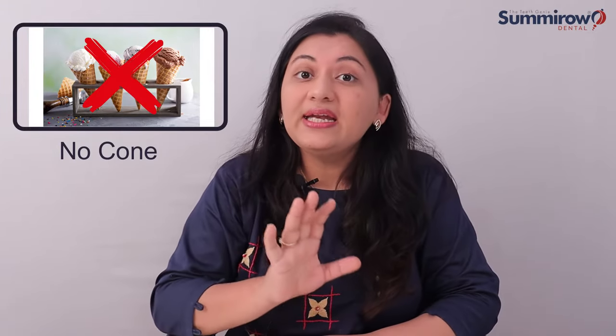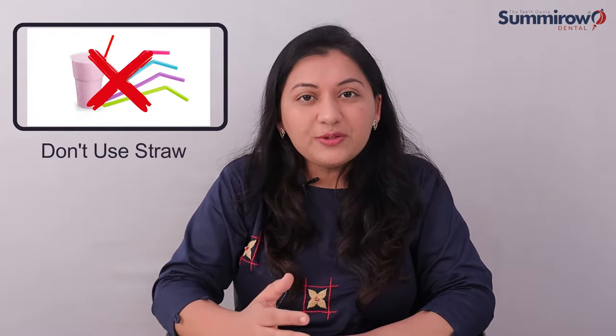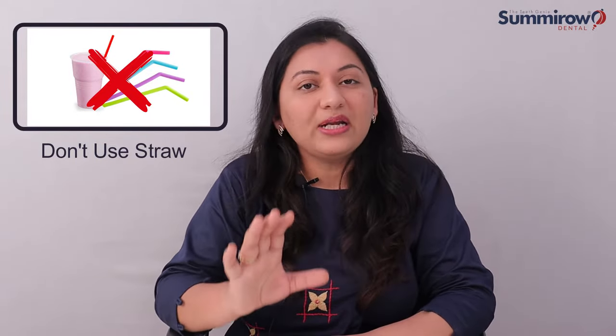The second instruction: after removing the tooth, you should eat some cold food. You can have ice cream, juice, or milkshake. But remember, avoid nuts and chips. You can have cup or scoop ice cream, but not cone ice cream. If you drink juice or milkshake, do not use a straw, because using a straw also creates negative pressure that can dislodge the blood clot from the wound.